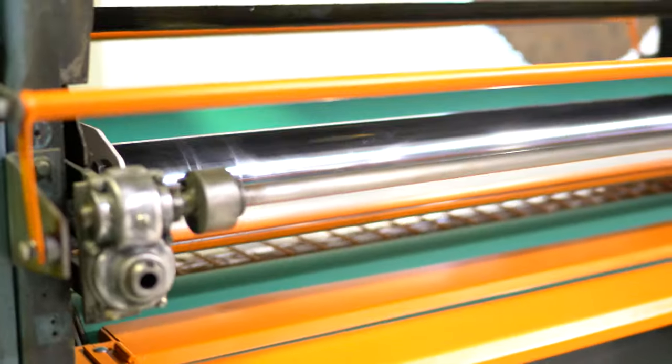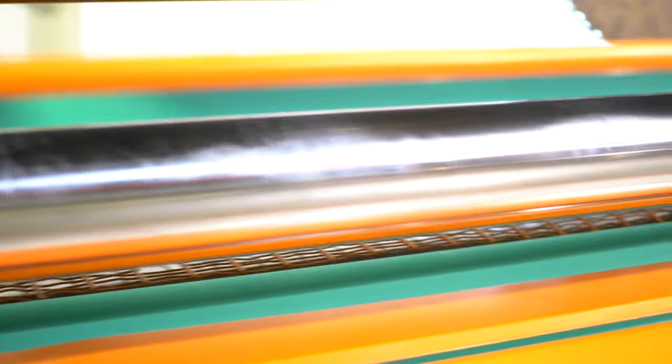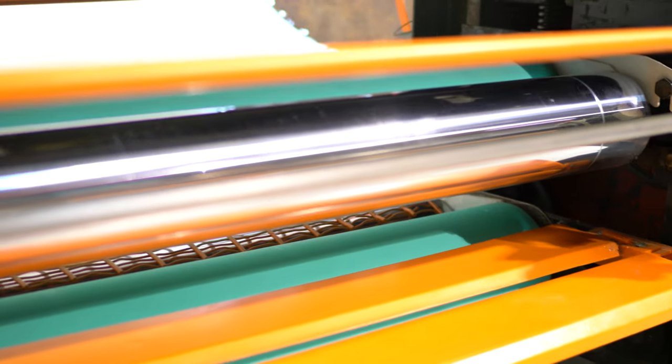As you can see, those doctor rolls are in good shape as well. If we walk around back, you'll be able to better see both of those rolls.